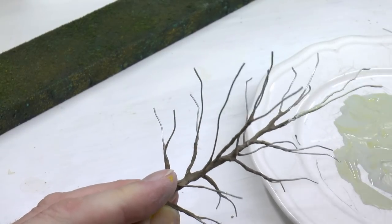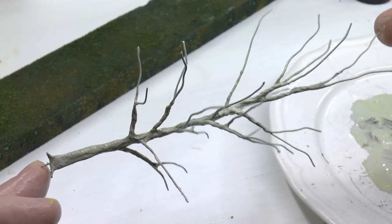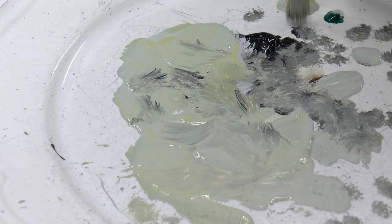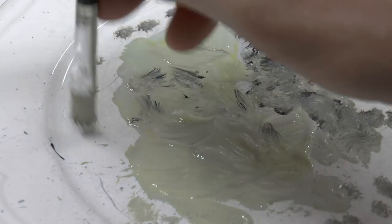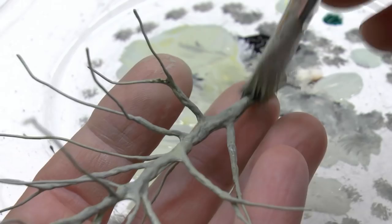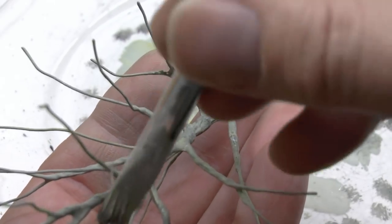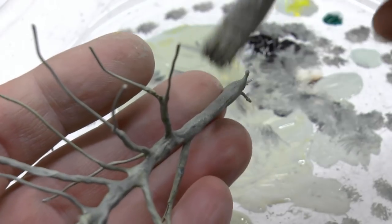In this first layer I'm covering the entire tree — all the branches and the trunk. For the next layer I'm also adding black; I dip the brush into black and dab it on to get a kind of stained look from the black.